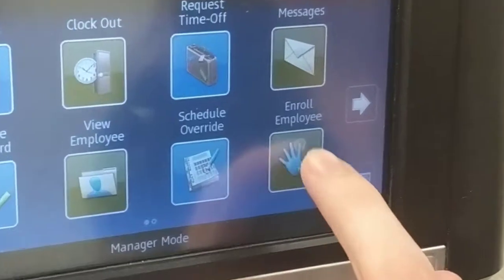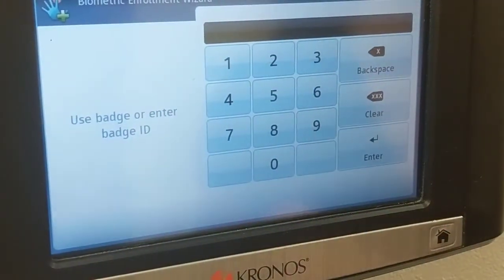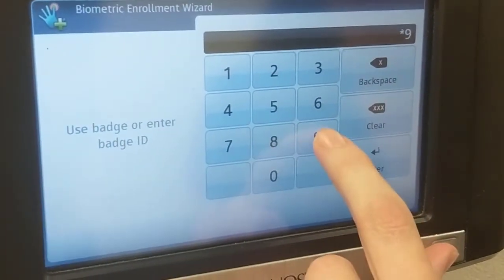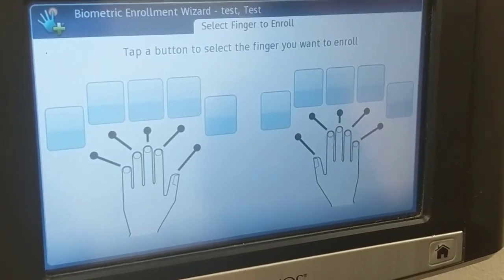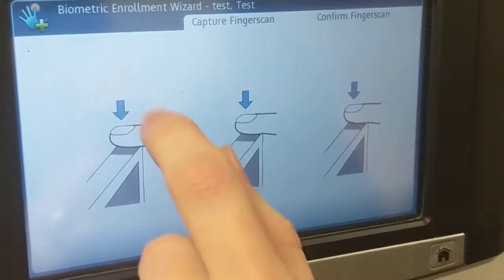I'm going to select 'Enroll Employee' right here. Then you will enter the number for the employee that you're going to enroll. This is my demo account. So we're going to select a finger.